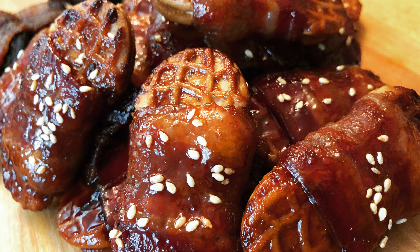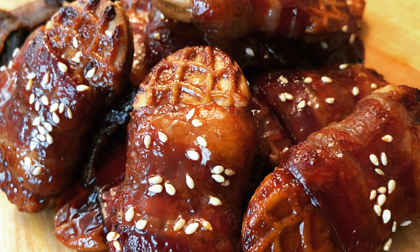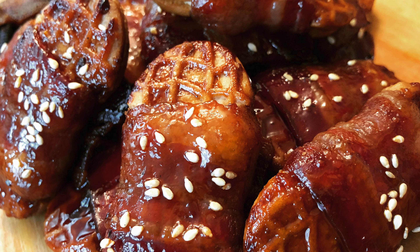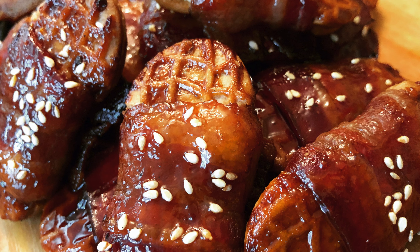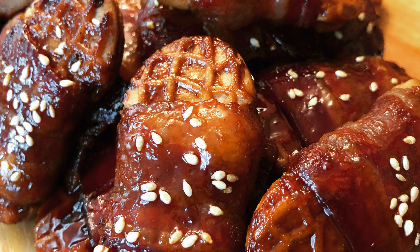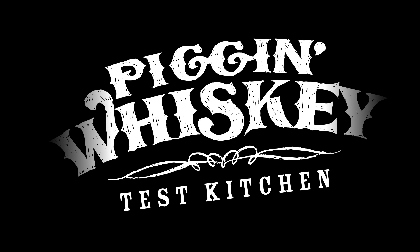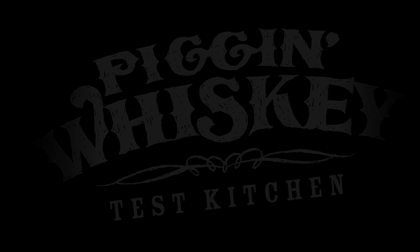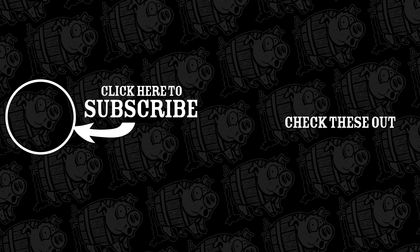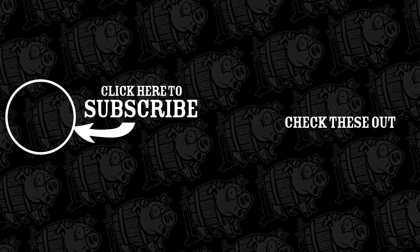You will find the peanutty taste combines well with the teriyaki, and you will find that they are also sweet, smoky, and delicious. Thank you for joining us today in the Pig and Whiskey Test Kitchen. We hope to see you next time — and don't forget to subscribe.